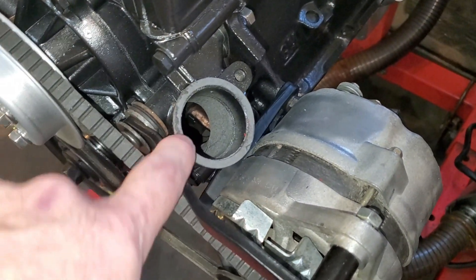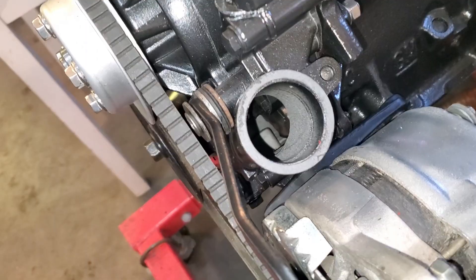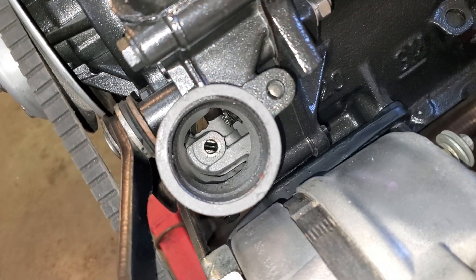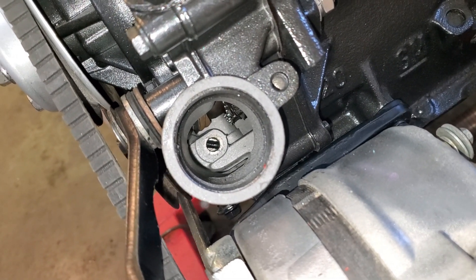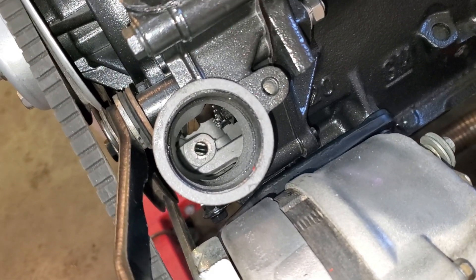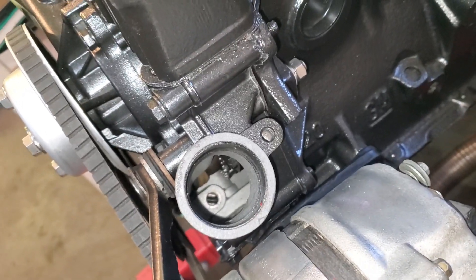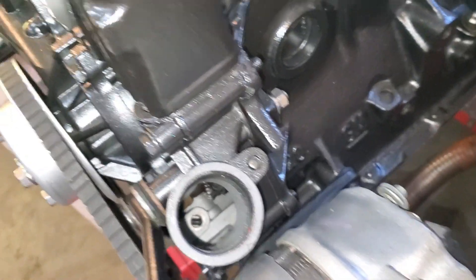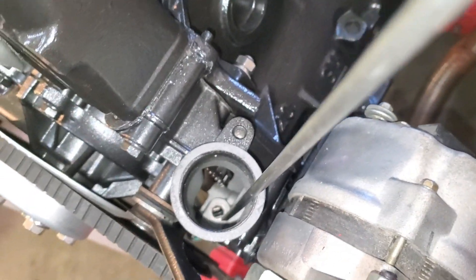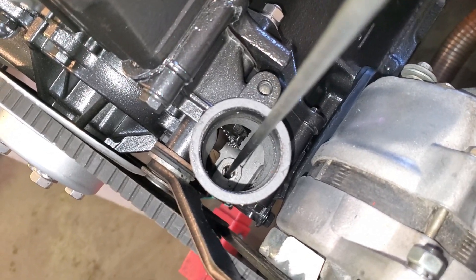One thing we have to do before we put the distributor in — number one, just make sure you have your gasket here. Gluing the gasket to one side and letting it set is good. You'll see in the middle down there — that's the slot, that's the top of your oil pump gear. Get your long screwdriver, slide it in there, and make sure it spins freely.